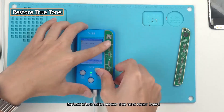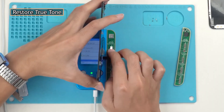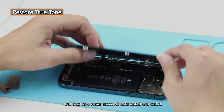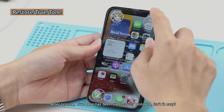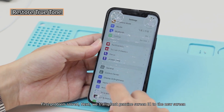Replace with the Aftermarket Screen True Tone Repair Board. Connect the EK Pro Insole screen and write the True Tone data in. Did the True Tone repair succeed? Let's install and test it. After testing, True Tone has been successfully restored — isn't it easy? First problem solved.